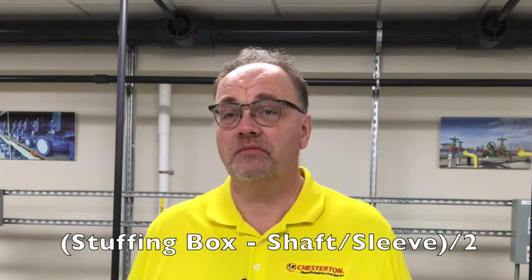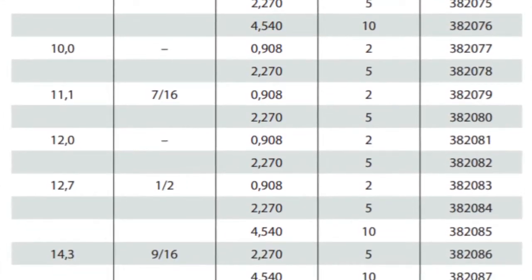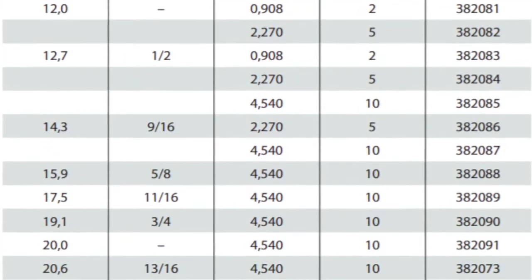The next step is to calculate the cross section of the packing from the actual dimensions of the pump. The formula is simple: just take the stuffing box ID, subtract the shaft or sleeve size, and divide by two. You should then check to see if that cross section fits a nominal size of packing — either imperial or metric. This is very important since just guessing or using the wrong cross section could result in the wrong size being selected and inaccurate sealing.